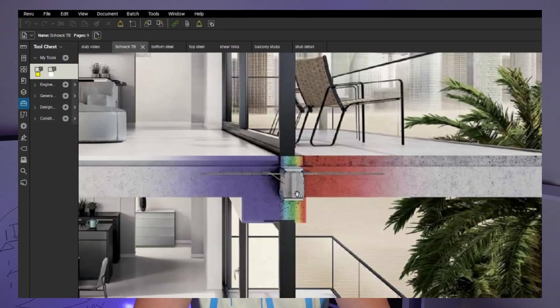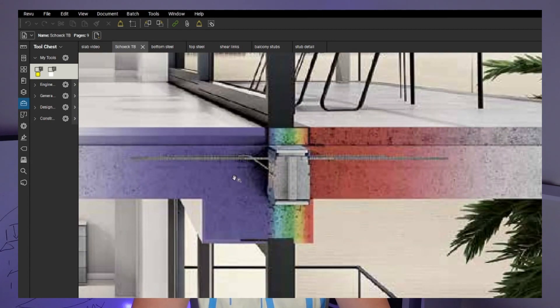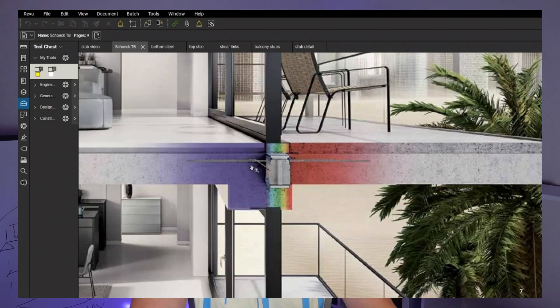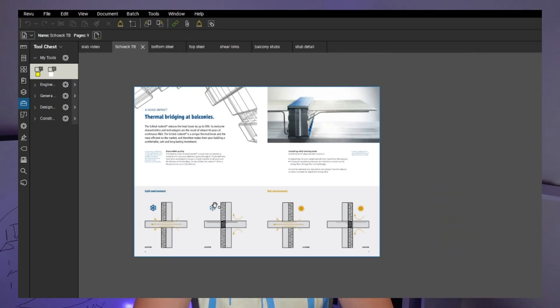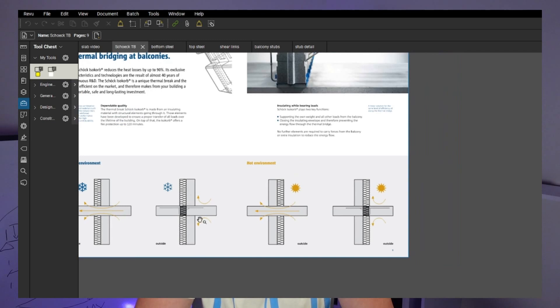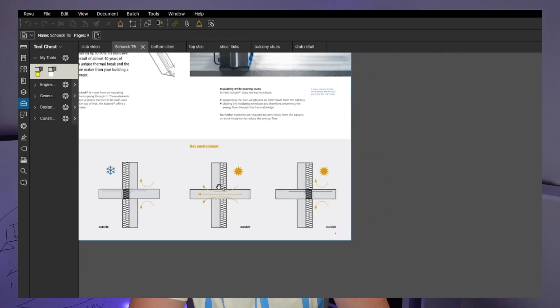I found the brochure showing how the Schock Isokorb connector looks in your slab. You can see the steel here - obviously going to be on top, as this is a cantilever. I'll leave the link for this so you can have a look. It explains how the thermal break works, not letting thermal bridges appear. So let's have a look at the bottom steel first.